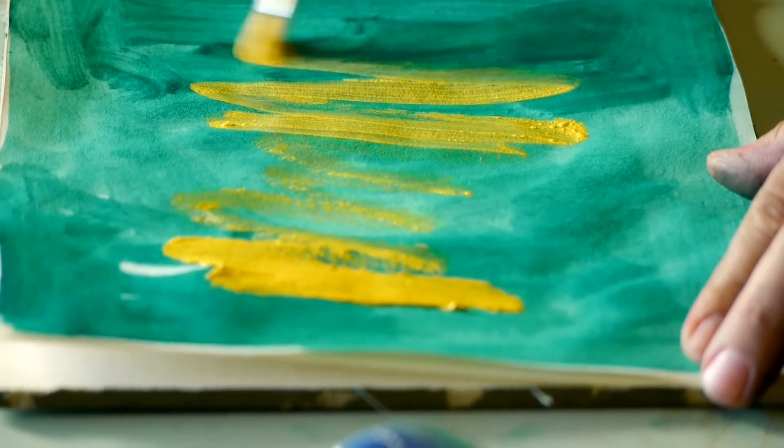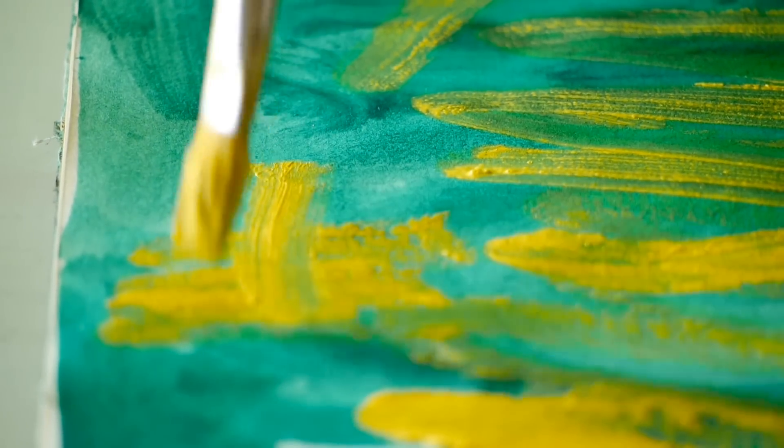Heat treatment applied to layers of background color can allow for the immediate adding of new coats of paint, with no danger of affecting the lower layers.